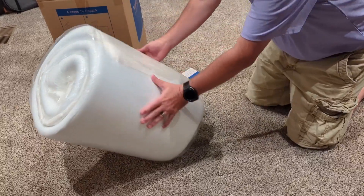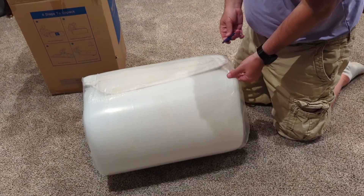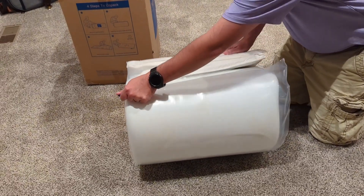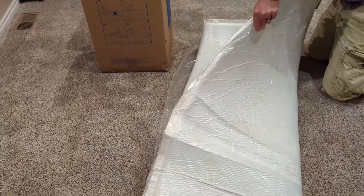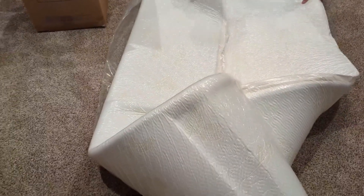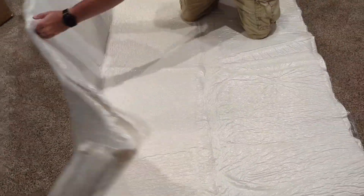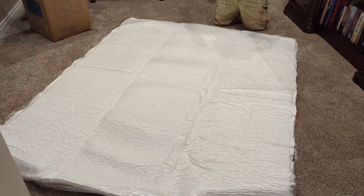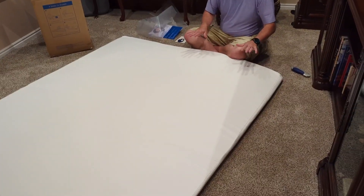Like most mattresses it's folded in half, so we're going to unfold it. Nice little opener so we're not actually ruining the mattress cover — it's still compressed. We got a queen size here. Once we get the air out of this and the foam has a chance to rise, we'll continue on with the video. It's only been a couple minutes and it's already unpacked.